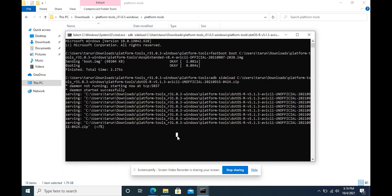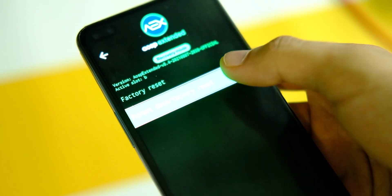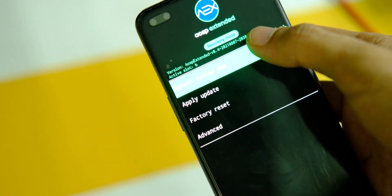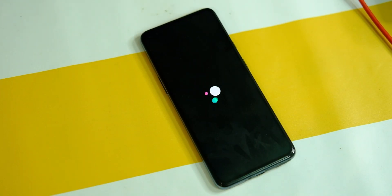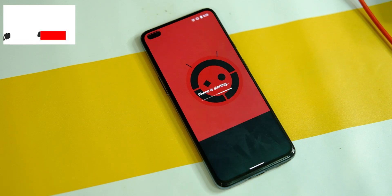It will start installing the ROM — wait for 5 to 7 minutes until it completes. Once done, go back and click on the factory reset option. Click on format, which will wipe all your data. Then just reboot to the system, and you will be on this OS on your OnePlus Nord.